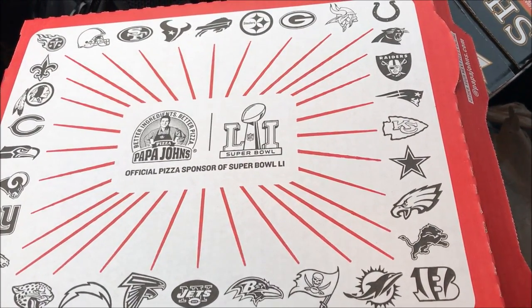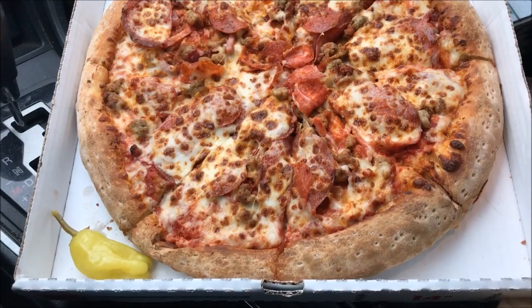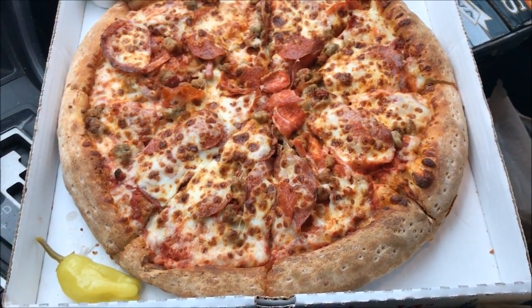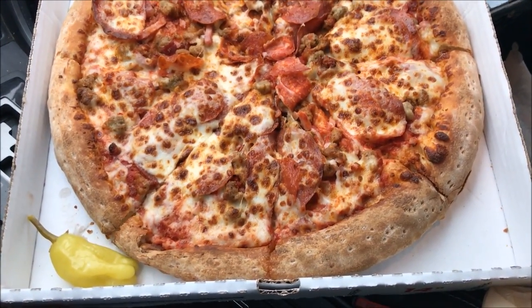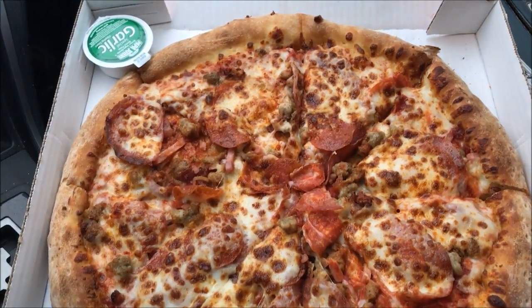Alright, Super Bowl 41 — it's 51, not 41. I don't know how to read Roman numerals. Anyway, here is the large pizza that you see with the peppercorn — whatever you call that — and garlic sauce on the side.